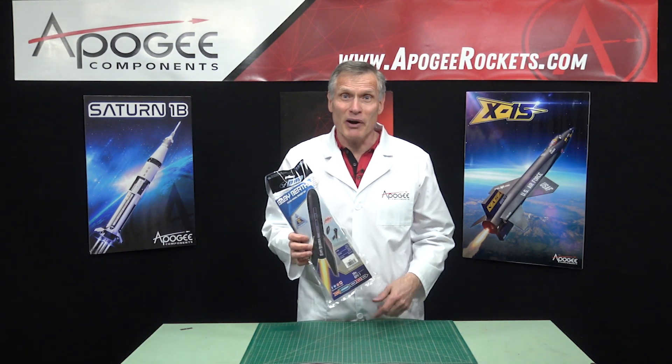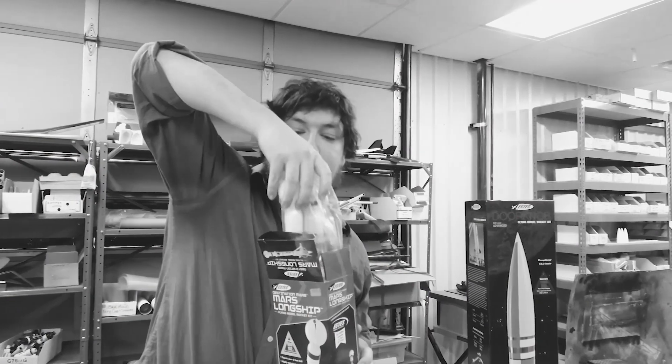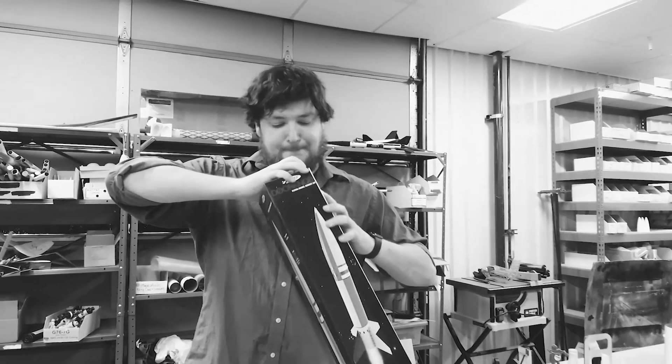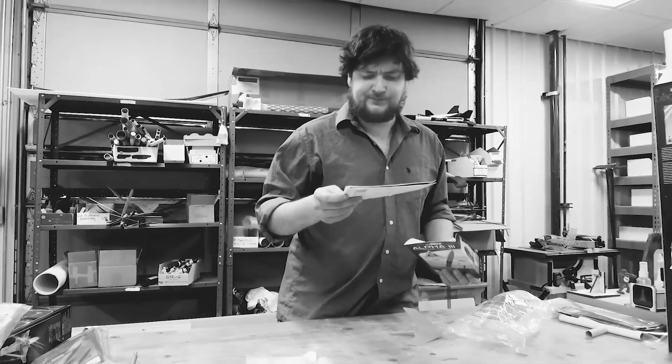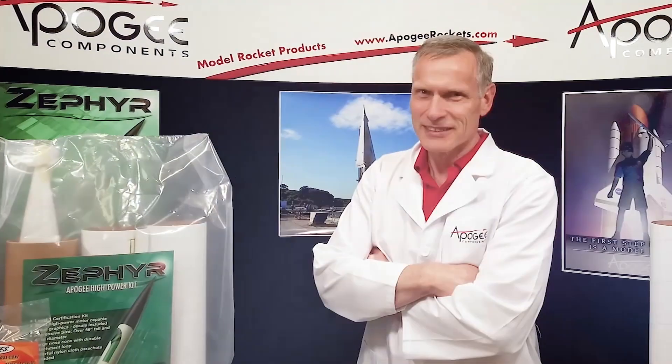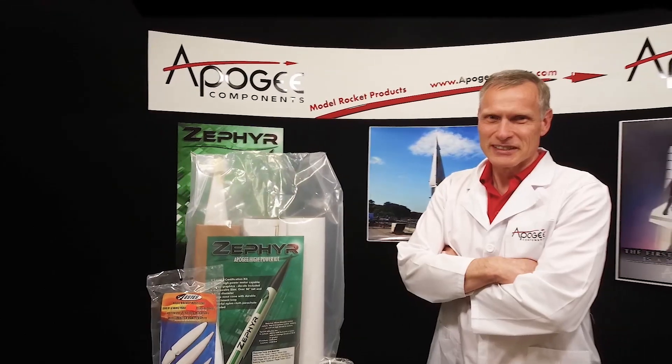In this video, we're going to unbox the Estes Baby Bertha. There are many unboxing videos for model rockets, but wouldn't you like a real rocket scientist's opinion of the materials and parts in the kit? Today, you'll actually find out the inside information so that you know what to look for when you get a rocket kit.